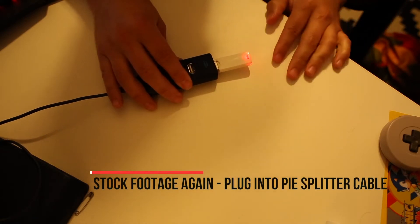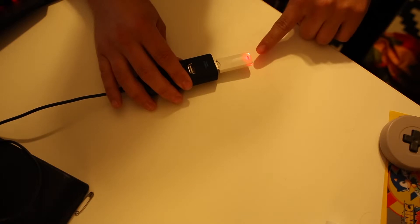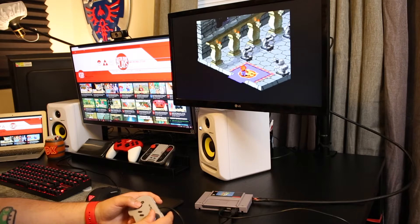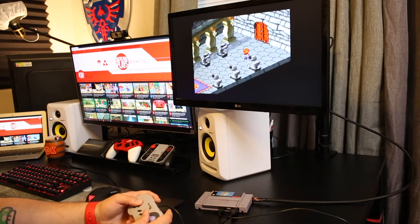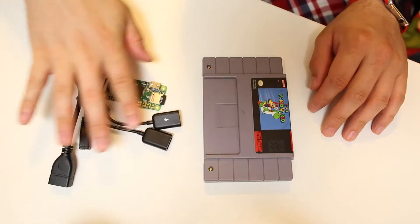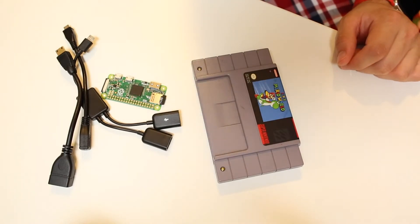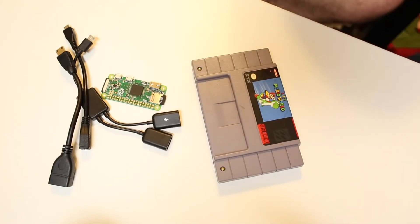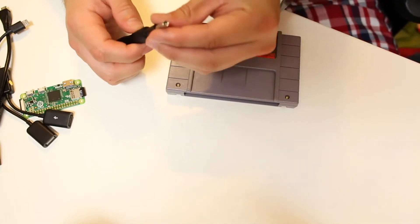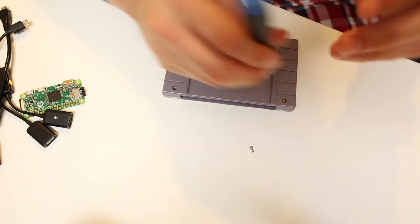Safely eject the drive and plug it back into the Pi. It will blink a lot as it imports the files. Once done, you can pull it out and play games. If you want to stop here, you're fine — RetroPie is up and running. But I'm going to show how to install everything inside one SNES cartridge. For this you'll need a Dremel or sharp X-Acto knife, mounting tape or hot glue, and an SNES security screwdriver — a 3.8mm bit. I'll leave a link below.